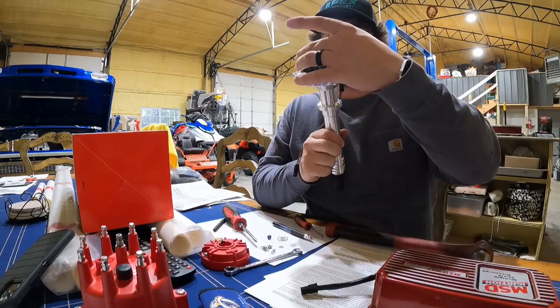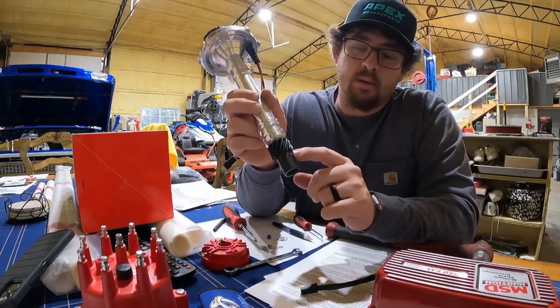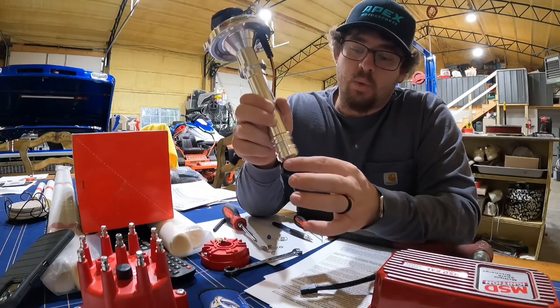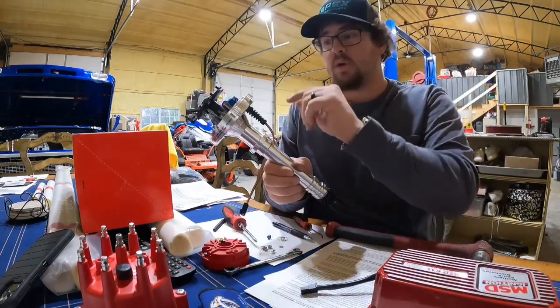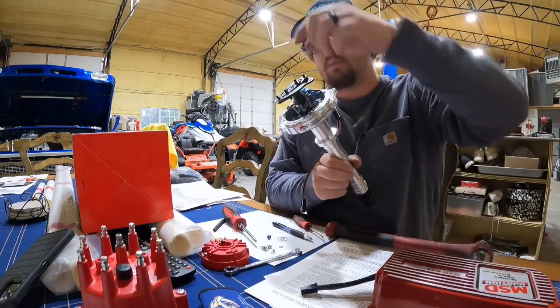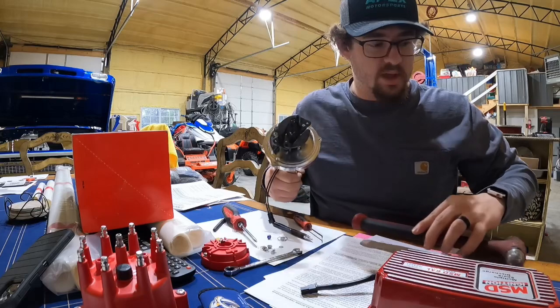Now that this is done, we have to take this gear off by driving this roll pin out, then take the gear off. Once the gear is out, this shaft right here — the whole shaft — we're going to lift this up and rotate it 180 degrees and set it back down. I'll show you that in just a little bit.